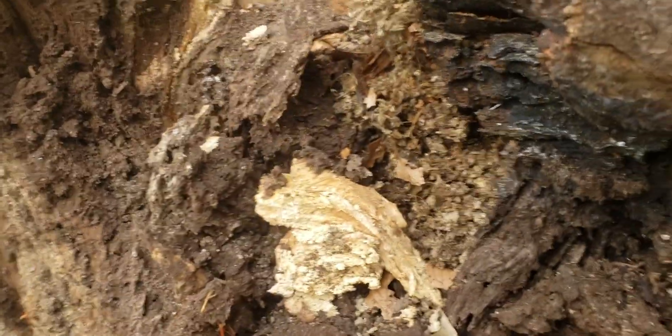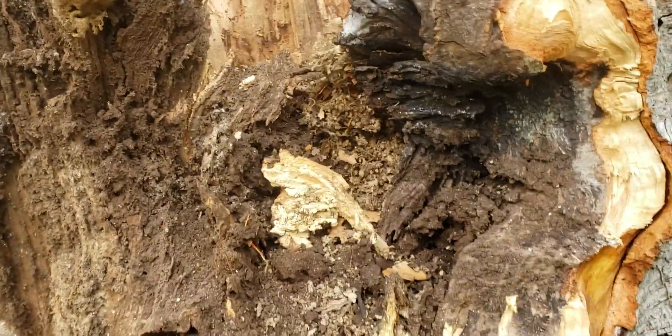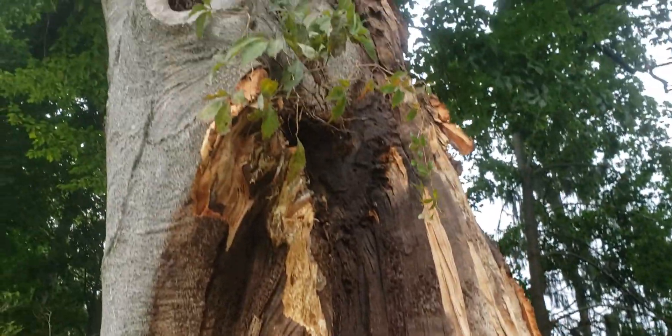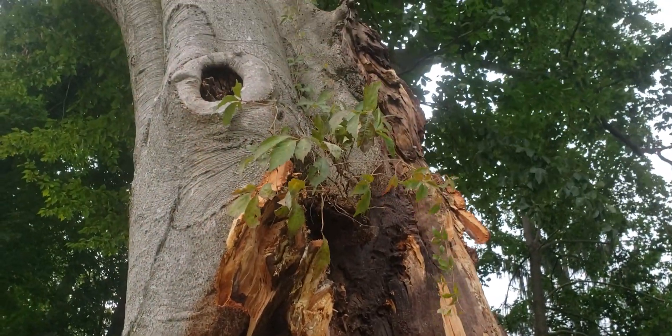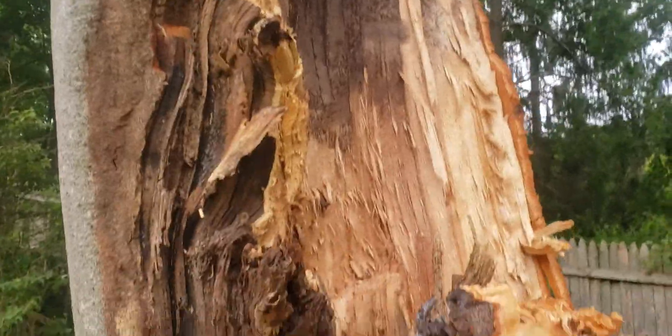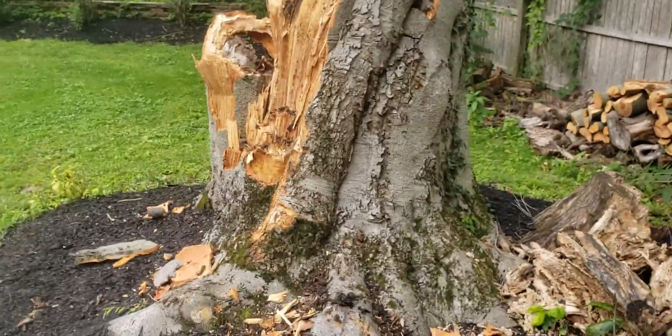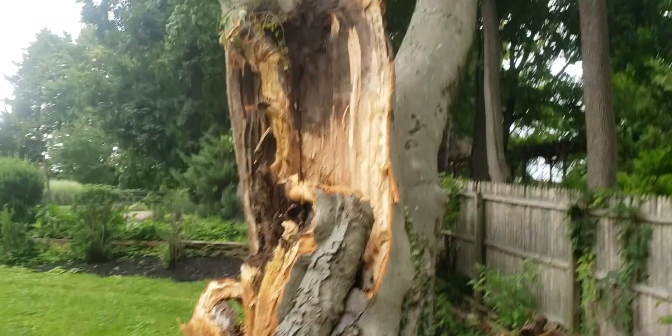It's related to the cuts someone made on this tree — whatever that was, 20, 30, 40 years ago. When you're making those big cuts and they're near the branch unions, you're going to add another factor on top of this tree and create a situation that's just right for failure.